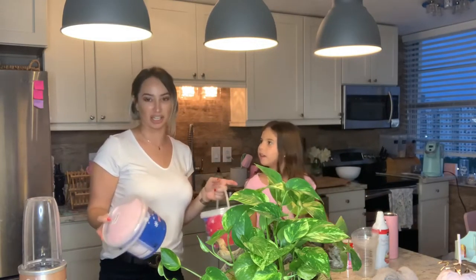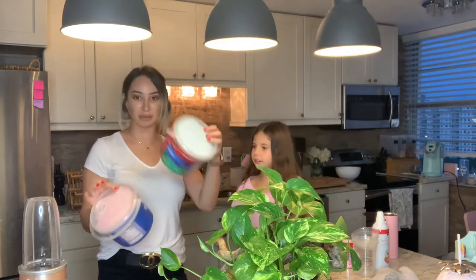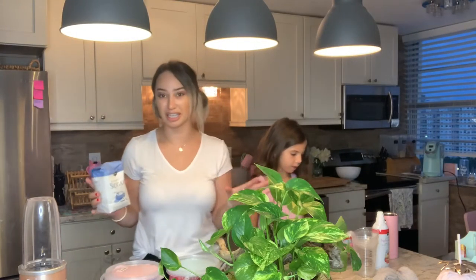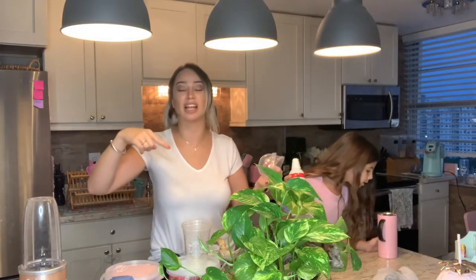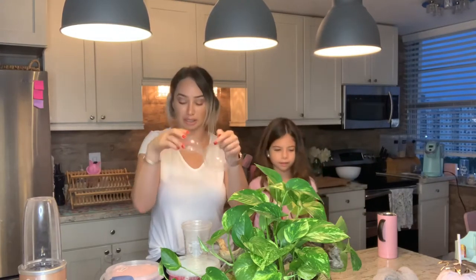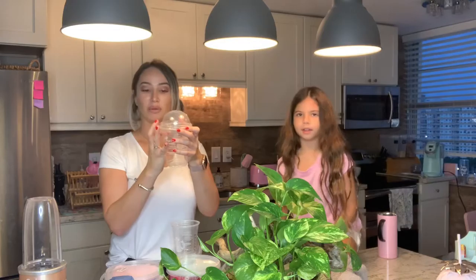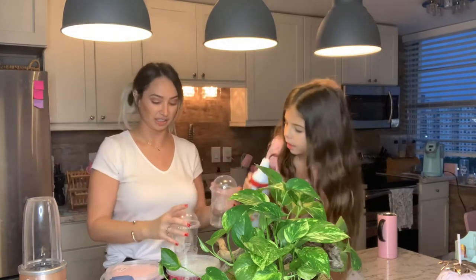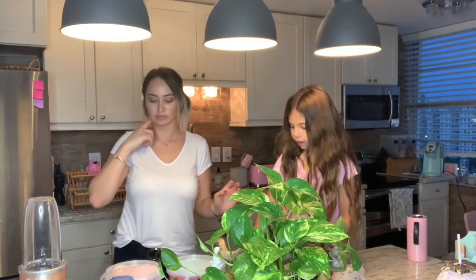So in today's video we are making a unicorn frappuccino — we saw this on TikTok! We have pink cotton candy, blue cotton candy, sugar — really unhealthy but delicious — colorful sprinkles, pink and white but the pink is the most important. Cups from Starbucks — we went and got these. Starbucks was closed and the line had like 20 people, so I walked through the drive-through because we're not waiting for just cups. We got whipped cream and vanilla ice cream.